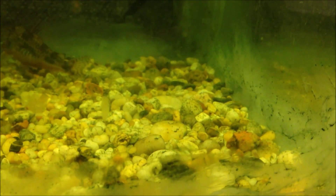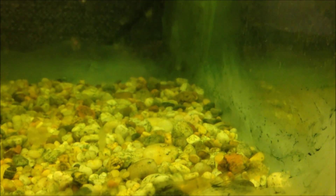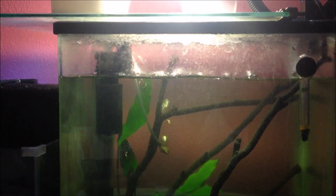You can see down here on the glass, that green there, and again on the gravel — pretty crazy. The tank might look foggy; that's because my filter wasn't working, but I got it fixed and it's running now.